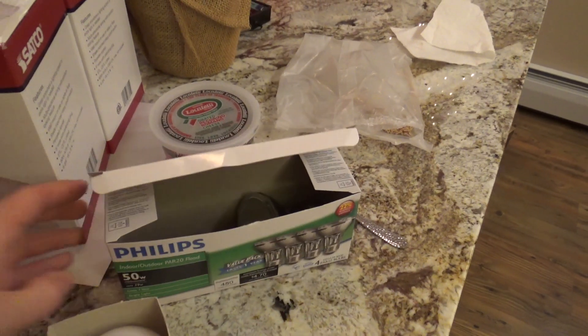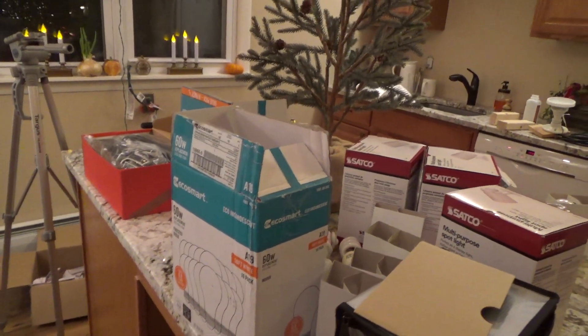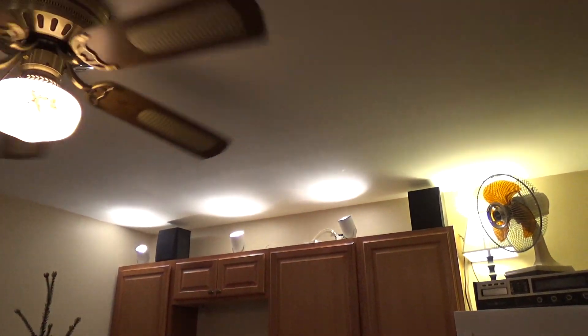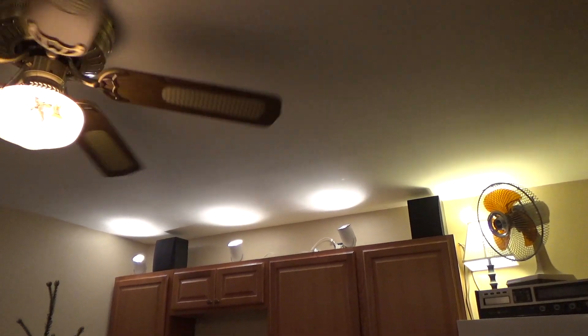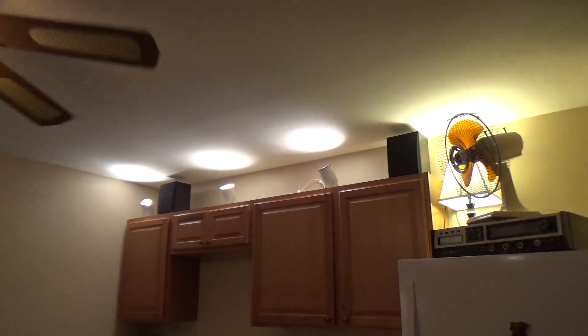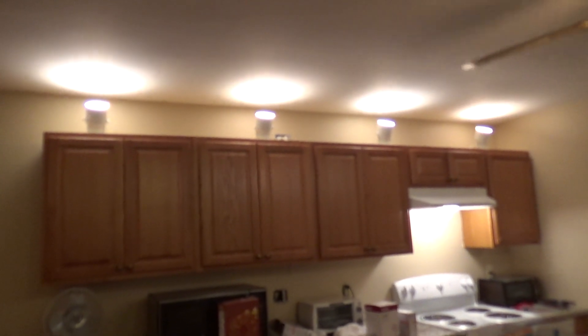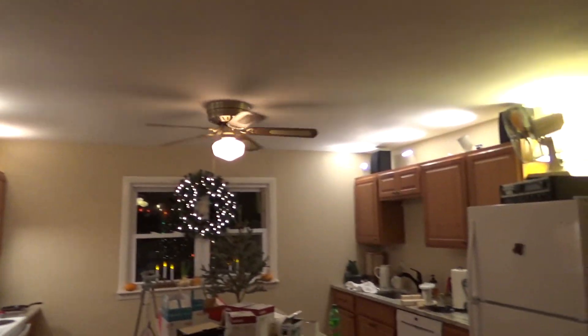They're going to start getting difficult to find, whereas I have plenty of the other ones and they're not as expensive. This isn't what I want forever, but for the time being this is a much more reasonable solution than what I had before. It looks better — actually, it looks completely copacetic. Nothing looks wonky about this at all. It looks perfectly reasonable and it's much brighter.